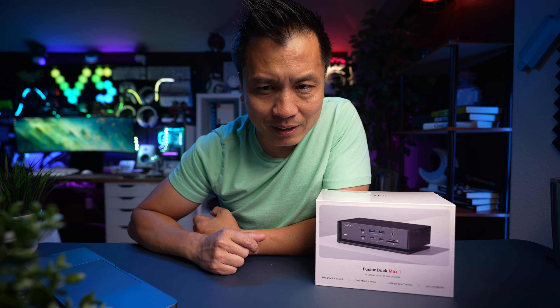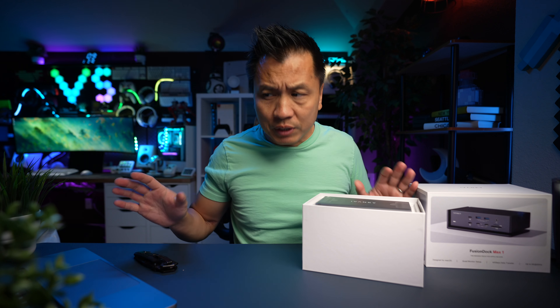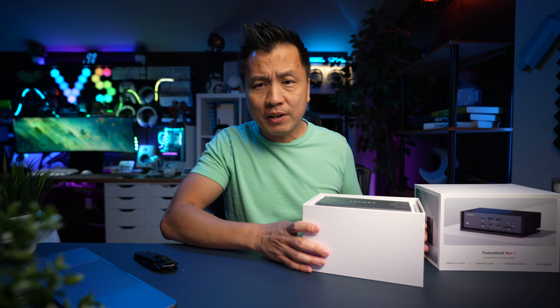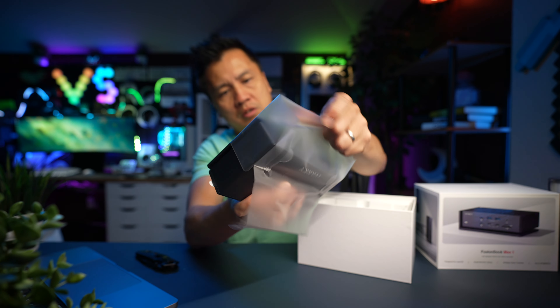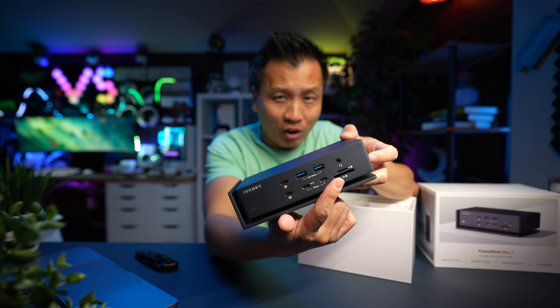Let's go ahead and unbox this thing and I'm going to show you. Because I have the MacBook Pro, they asked me to do a full test on it, so that's what we're doing today. Here's the dock — all the ports right there. Did I mention that it has a card reader on there as well?